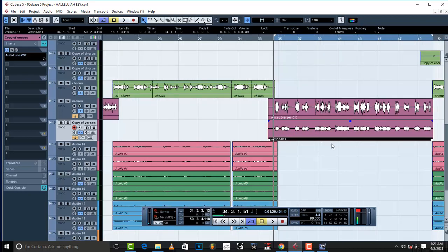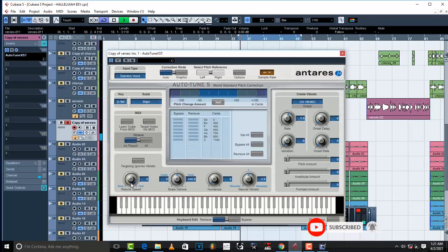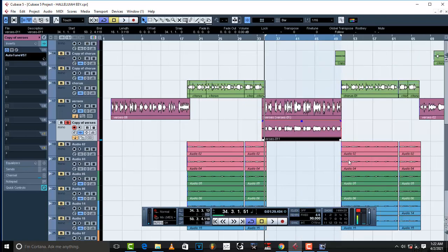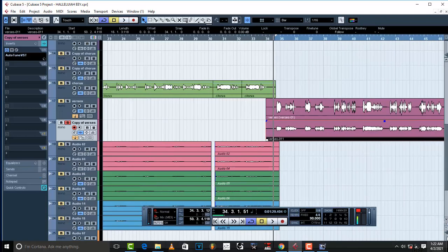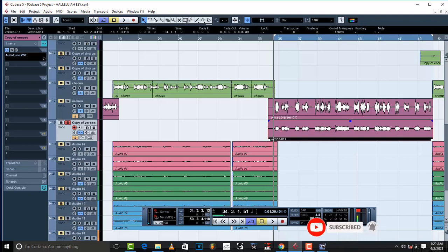This is the original unprocessed vocal: 'Oh Lord I thank you for the blessing' — jumping up and down. Now here's the processed vocal from Adobe 1.5: 'Oh Lord I thank you for the blessing, yeah your goodness they follow me.' Look at how leveled it is compared to the original. See how clean this vocal looks — so clean and controlled. This is a trick you can use for the next 100 years.